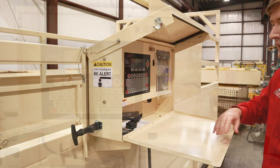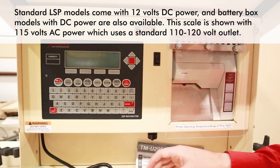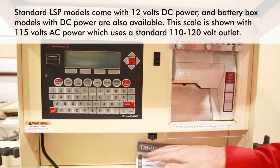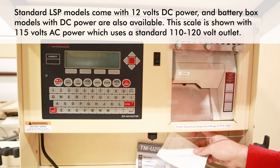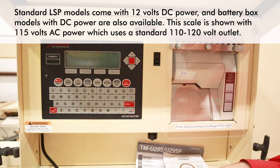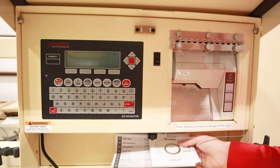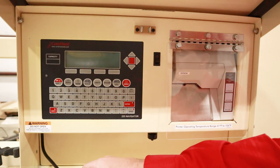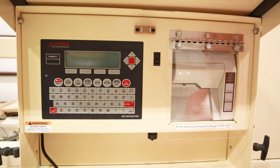We have access to our indicator. Whenever you get your LSP series scale and open up the 225 livestock indicator, you're going to have the power cord nicely bundled up here. You're also going to have the printer manual and anything that came in the box with the printer. You're also going to have a test ticket here, showing that the printer was verified working when it left the factory. We're going to go ahead and hook up the power to our weight indicator.